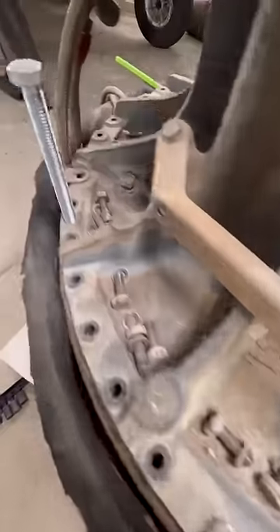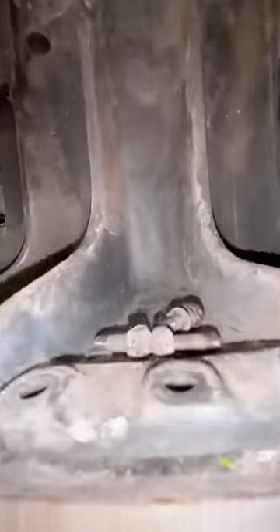Some people thought the bolts on the inside were the problem, but actually they're loose and they're definitely not holding it up. The reality is, this engine sat outside for 30 years and galvanic corrosion has frozen it in place.